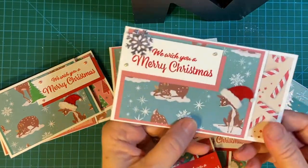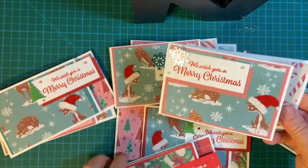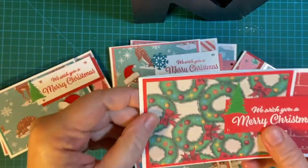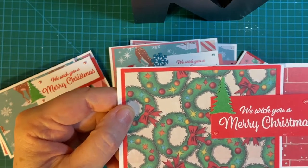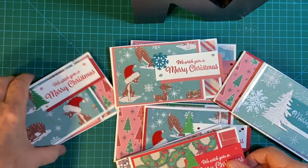If you'll notice the card layout, it looks familiar. Let's try this one — it looks more familiar. We just used this in the April 2022 Sheetload sketch. I wanted to try it with Christmas cards, so let's get started.